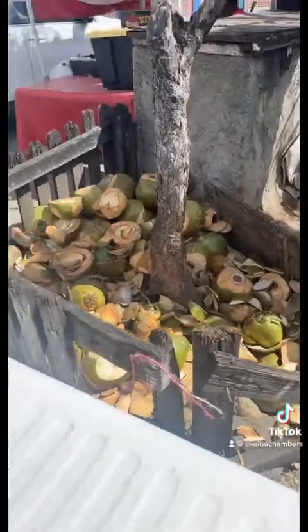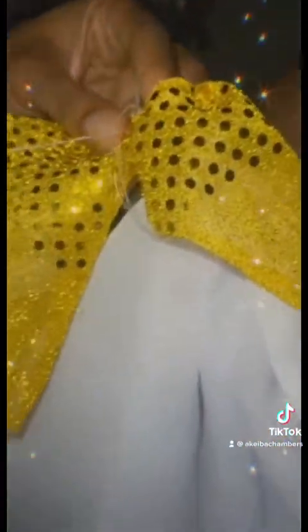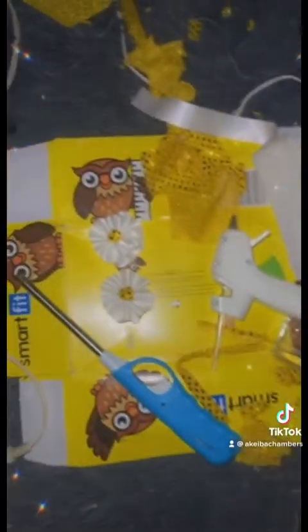I had a dance class outfit to make — it was a costume. It was for our Easter costume, so we decided to go with a belly dancer type of look because we didn't want it to be regular. So we sewed together, glued together — what else did we do together?